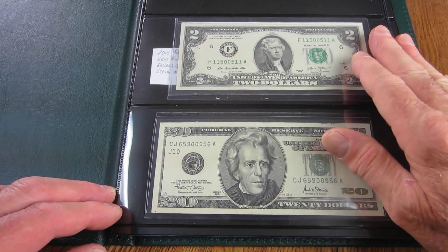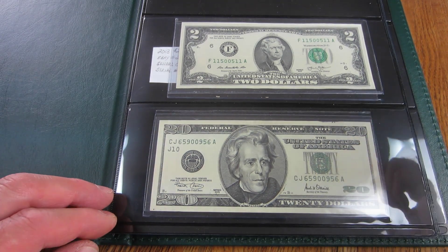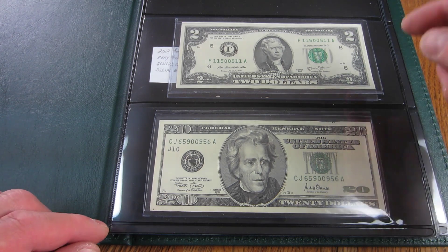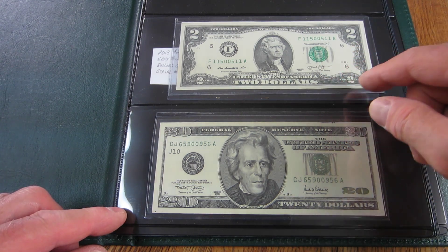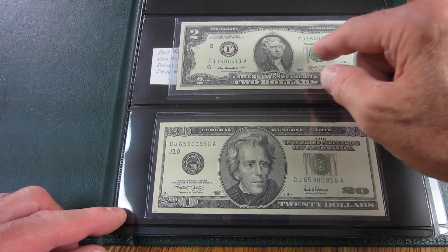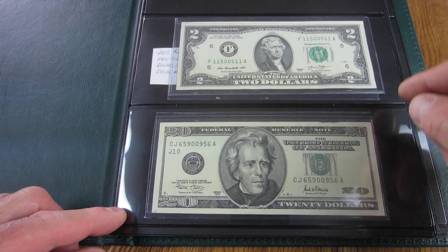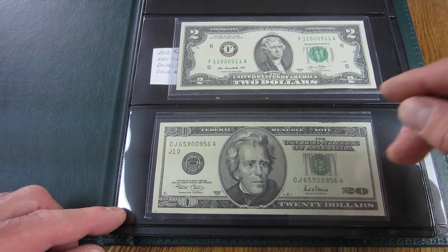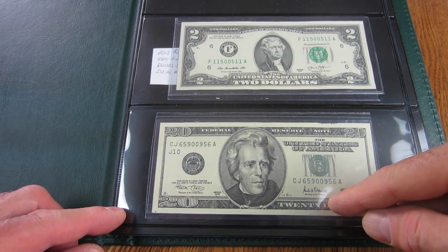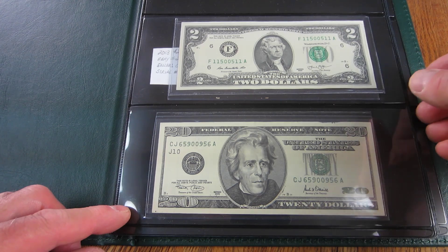Let me quickly go back over what I've got here and show you what I'm adding today — I'm very excited about these pieces. This 2013 $2 bill, bought on eBay, is a radar note — serial 1150-1150. I have no notes with this one, so I'm assuming I found it in circulation. This one is a 2001, also a radar, and I probably found that one in circulation as well.